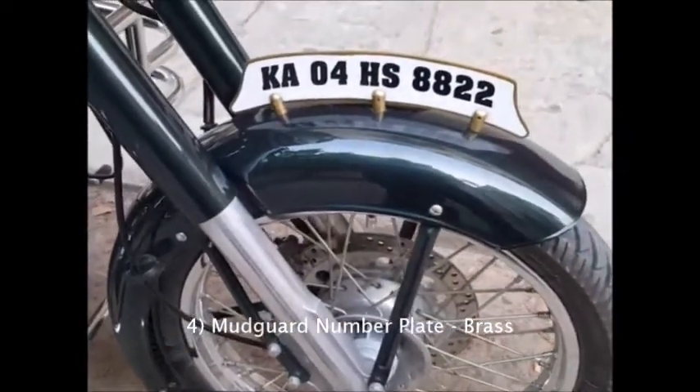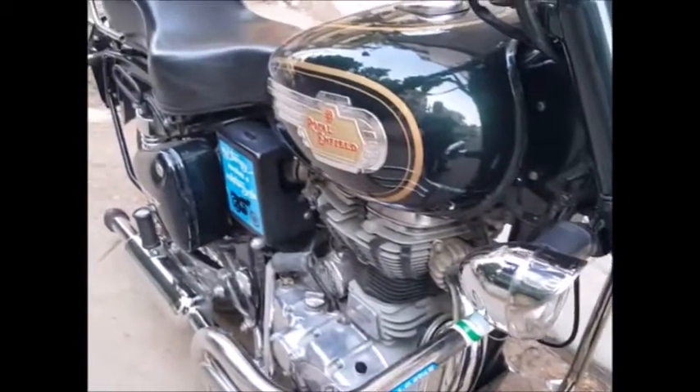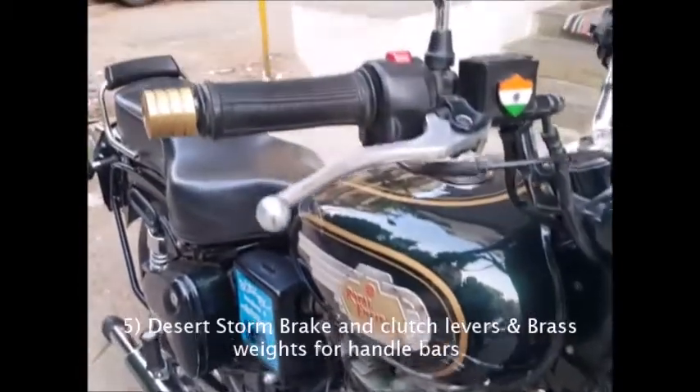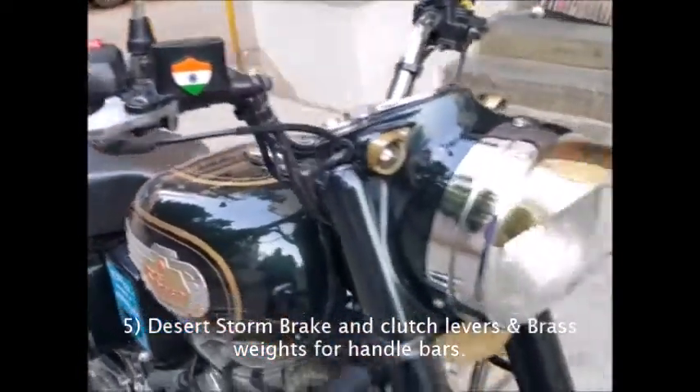The next one would be the number plate on the mudguard, which is brass. I had also replaced both the clutch and the brake levers to a Desert Storm model aluminum gun type.